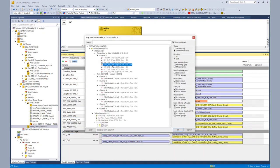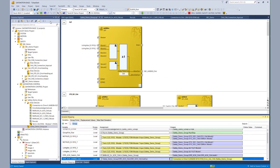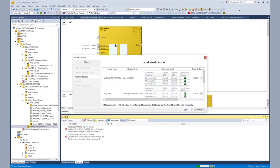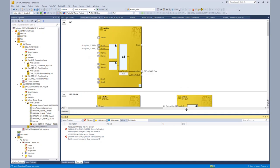When all the bits are connected, we are done with the implementation for today's tutorial. We just have to go to the multi-download to get both safety projects updated on the AX8000 and the EL6910. We go to multi-download, choose our two projects, enter the username and password, verify the serial numbers of the two components, and start the download. After download we verify the CRCs and activate both projects. Because we changed the process image of the EL6910 and the AX8000, we reactivate the configuration.